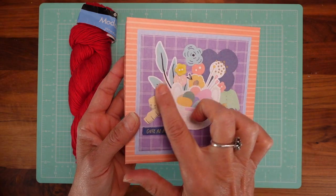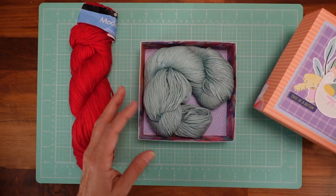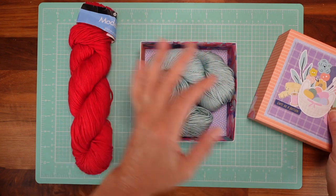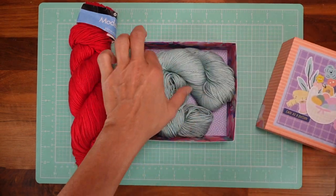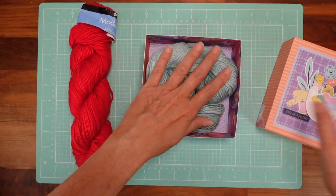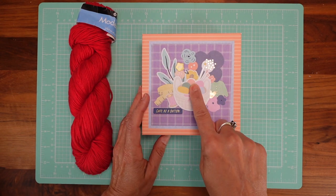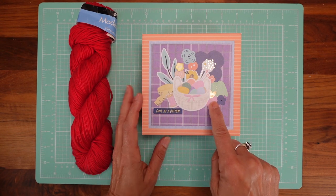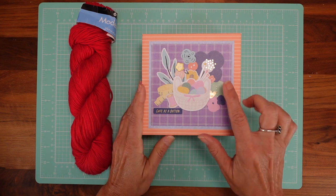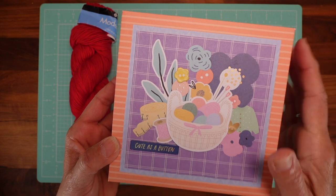Look at how beautiful these ephemera are — I'll tell you everything that I use, all the papers and everything. So this is what it looks like: you can put your yarn in here, you can add a little card, and it's a beautiful box. We're going to make this together today. I really recommend this ephemera — it's from Spellbinders, from one of their kits, and I'll have the link below because it's perfect. Look at that — it has yarn and everything related to that.